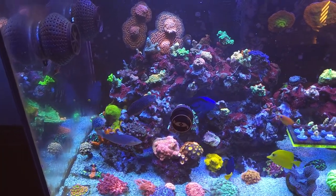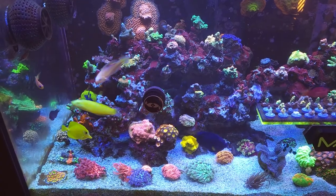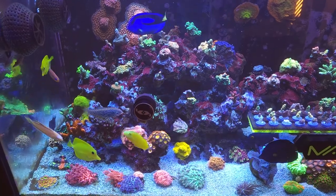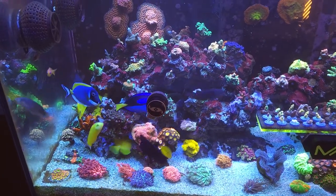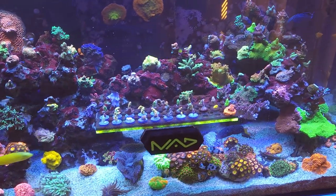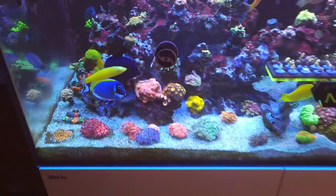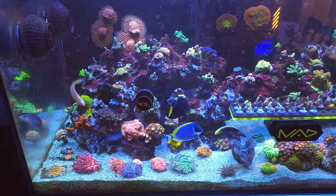Just an update — I did have to cut a few more SPS because of more die-off. I actually found out that not only were my lights messed up, but I had some phosphate issues that I was not aware of — it was not being picked up by my phosphate checker. I bought a new phosphate checker and found out they were high. My nitrates were good, running about 10 to 15, and I like to stay below 0.1 on phosphates, but they were up around 0.2 — not great. It was only my SPS that were really struggling.